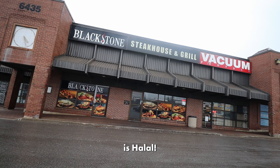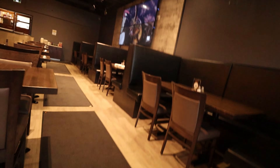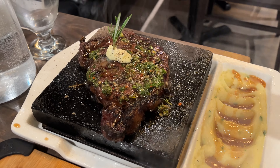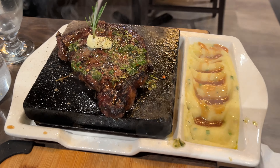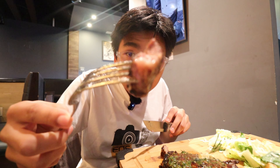So, Blackstone here in Mississauga is halal. Let's first try their rib eye. It's from the Blackstone itself — just took it off. That was a really clean cut, and it's still medium rare. You can see the pink inside.